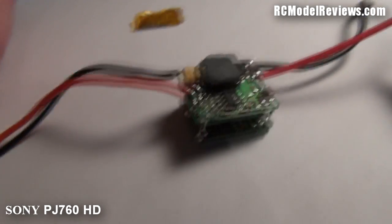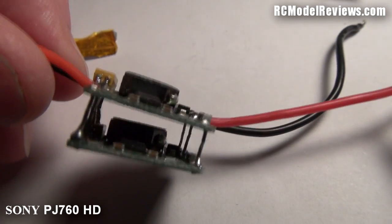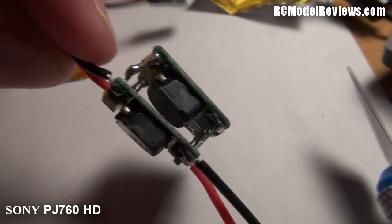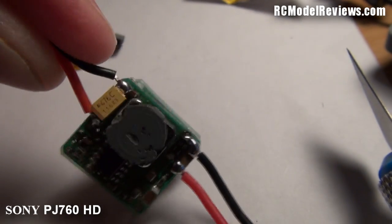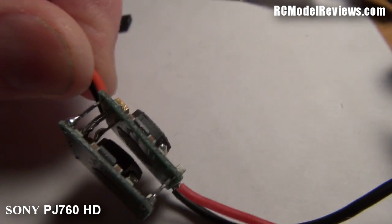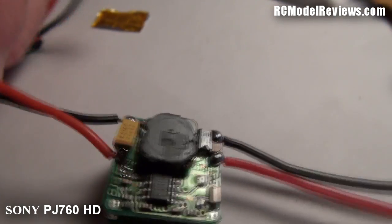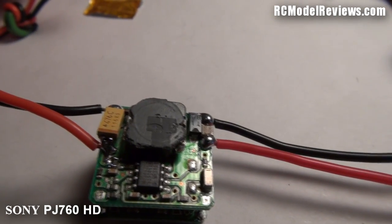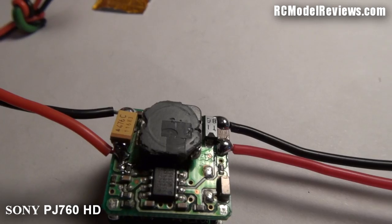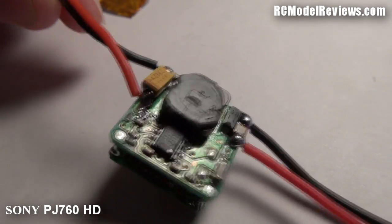If you look carefully at the bottom board, there's the same circuitry as on the top — another one of those inductors. This really is just two identical UBECs soldered together. I guess that's done to improve current handling. It also means that if you want a UBEC with a lower current rating, you can just separate them apart and you've got two UBECs for the price of one. This one is rated at five amps, so I guess each individual UBEC is probably good for two and a half amps.